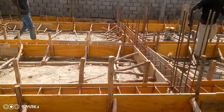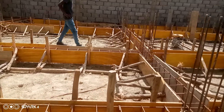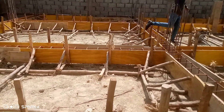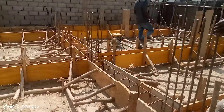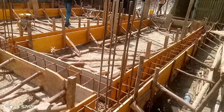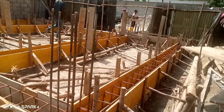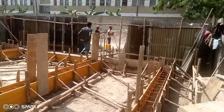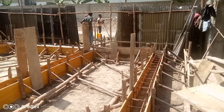Hello dear followers. Today's step is about grade beam formwork and how to put reinforcement inside a grade beam. Just look at this video carefully — anyone working in this field can follow this video and construct in this manner.